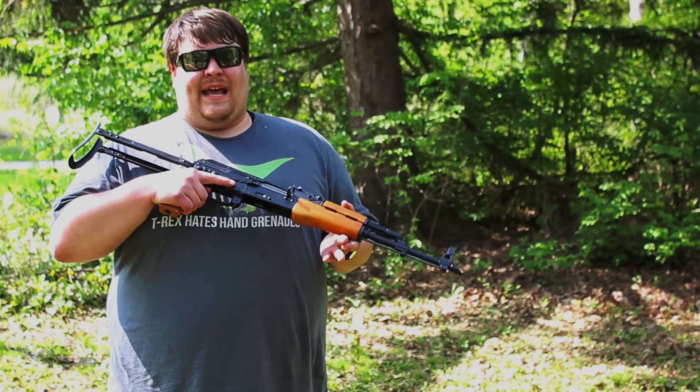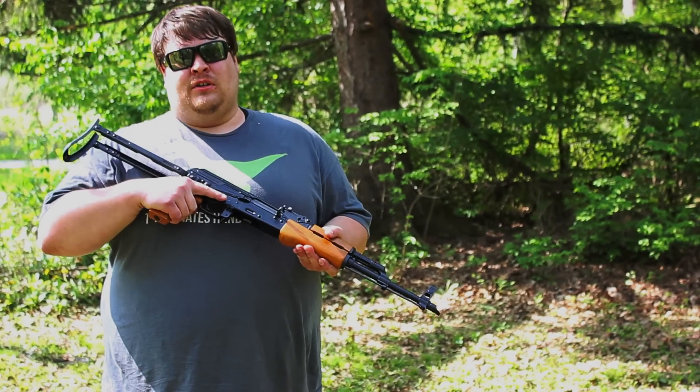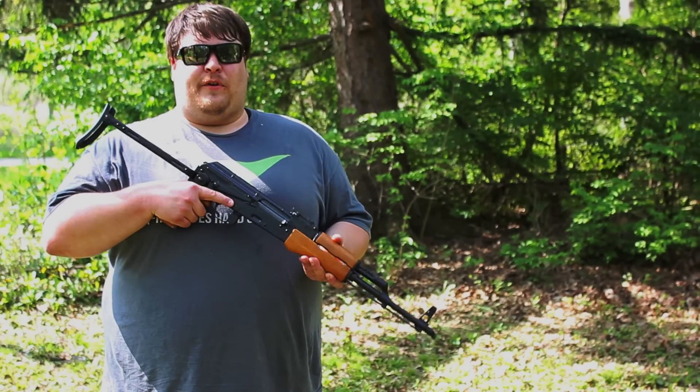Hey guys, we just got the brand new DDI AK-47 underfolder. This one is on a stamped receiver, so we're going to put some rounds through it and give you our first impressions.